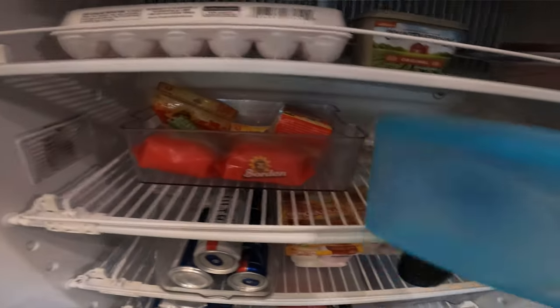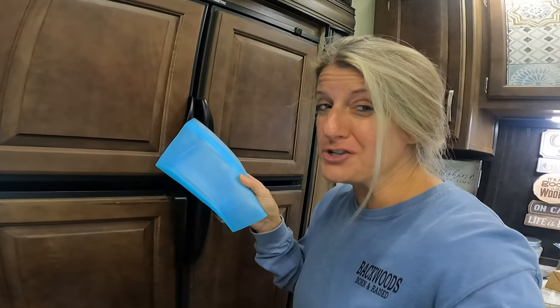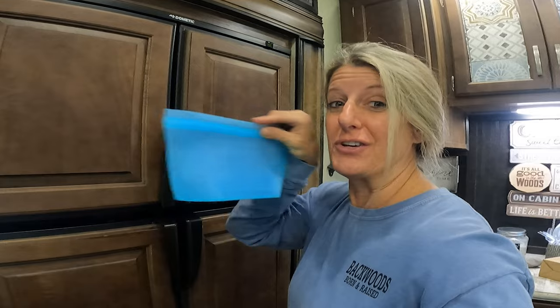They are super thick, they feel great, and they seal at the top. They stand up on their own, so you can set them on the counter, fill them up with stuff, seal them, and put them in your fridge. They take a lot less room in your fridge — where the other ones are big and square, these you can just kind of stuff them in there in different spots.